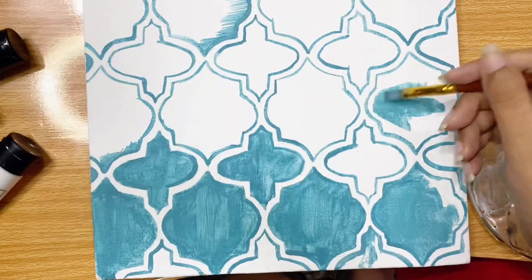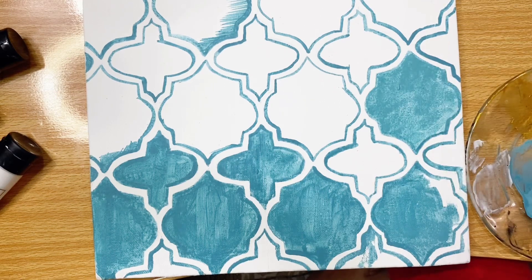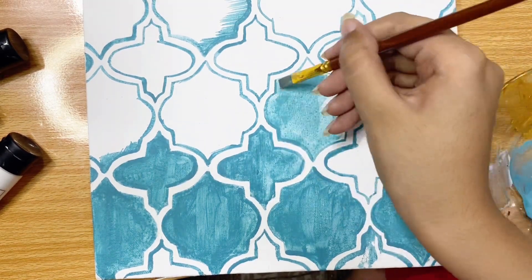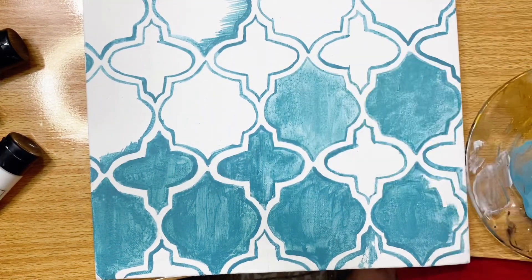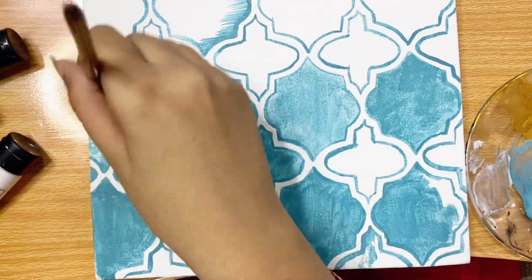If you watch the whole video you will notice we have a special guest appearance — a fly. I don't know what the problem is with this fly, but it keeps appearing throughout my video.